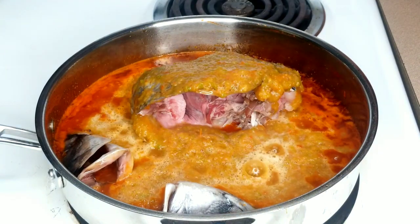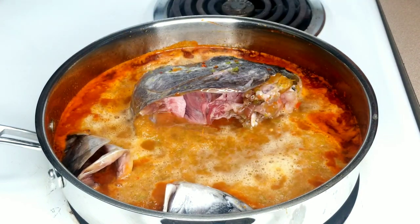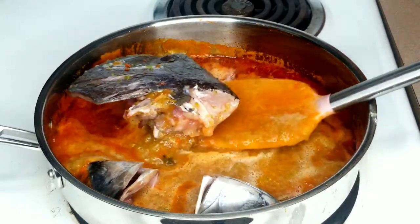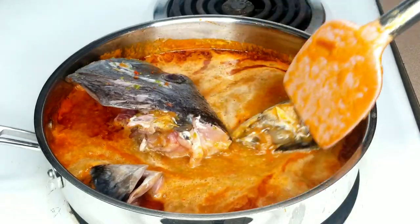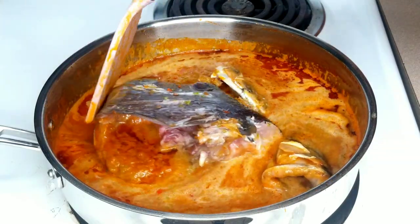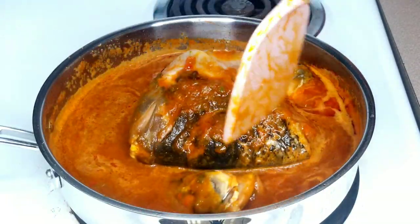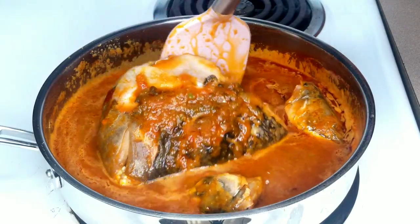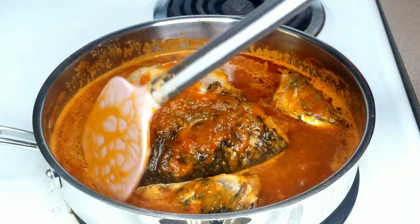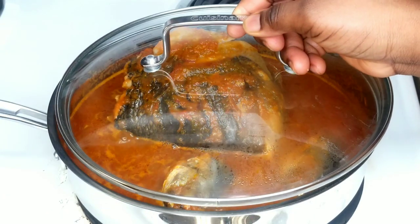I'm adding some water inside the blender just to rinse out the remaining ingredients. Initially my instinct told me this pot was going to be enough, but when I added the head of fish I regretted it — it was a little difficult to flip the bigger piece. So please don't make that mistake. I was too lazy to transfer to a bigger pot, so I'm just going to test for seasoning, then cover and allow to cook for seven good minutes, because nobody wants to eat raw fish.